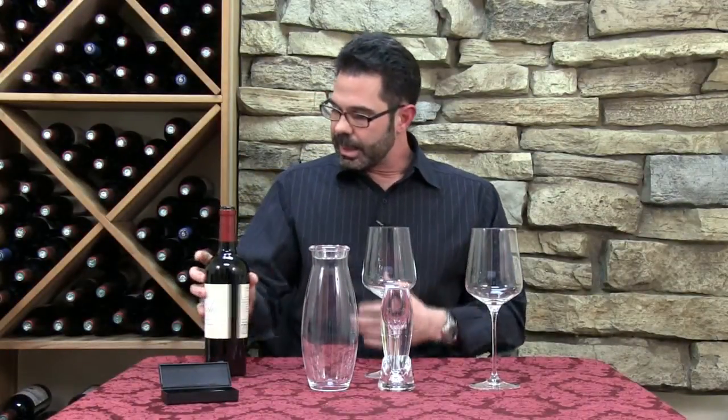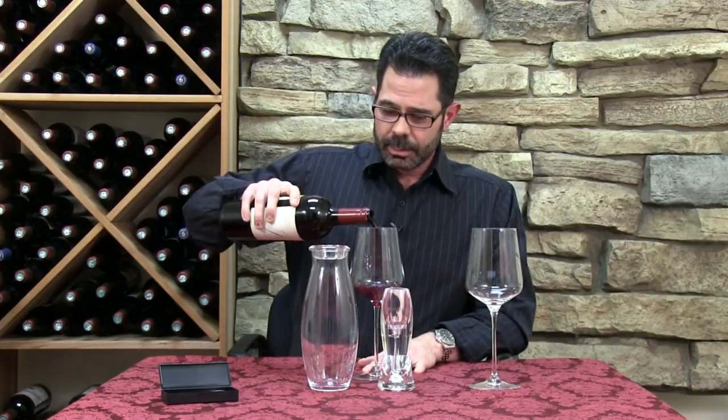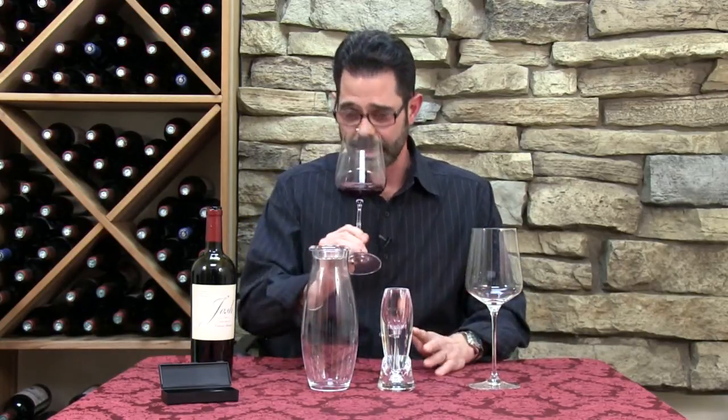We're going to use a young 2012 California Cabernet for our demonstration here, and this is really where the Venturi excels — these young, big red tannic wines that maybe need some time to open up and gain some of those complexities.